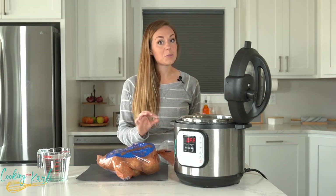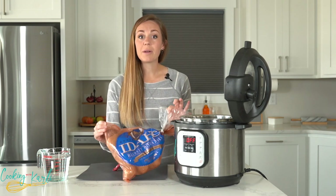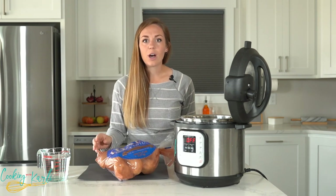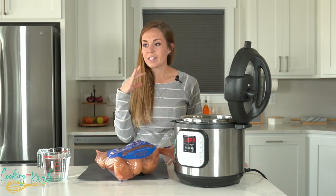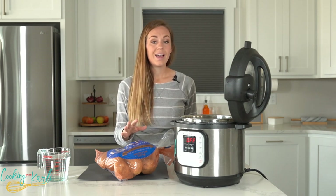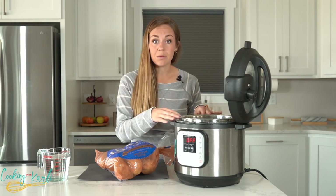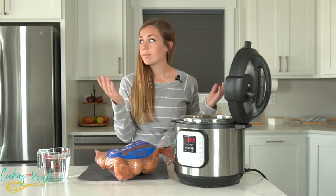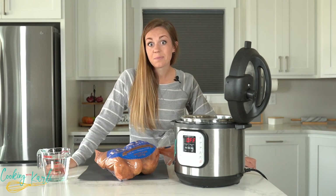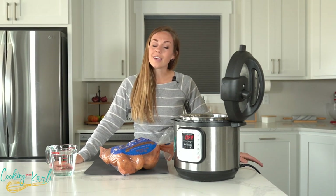Another reason why I love using the Instant Pot for mashed potatoes is around the holidays. Did you know that you can cook up an entire five-pound bag of potatoes at the same time, done in under 30 minutes? You don't even have to worry about them. Then you mash them, put them back in your Instant Pot, turn it on warm, and you've got warm taters until Thanksgiving dinner is served.